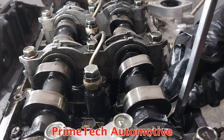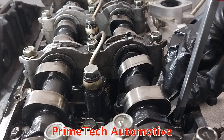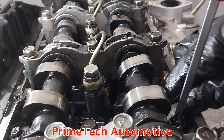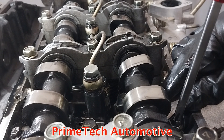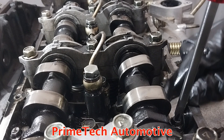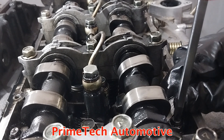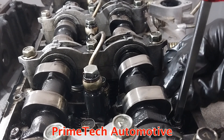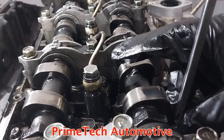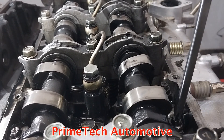Turn the middle screw until you feel some resistance on the feeler gauge. Do not make it too tight so you can't remove the feeler gauge — just keep loosening until it slides in between the rocker arm and the cam lobe with a light touch. Once that feels right, hold the screw and hand-tighten the lock nut, then remove the feeler gauge.